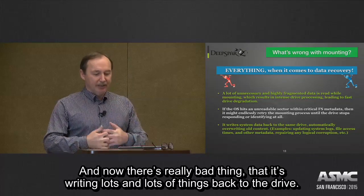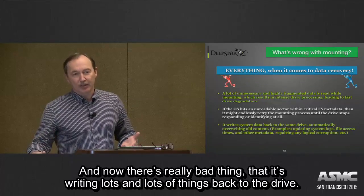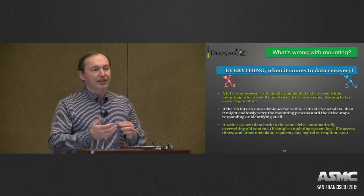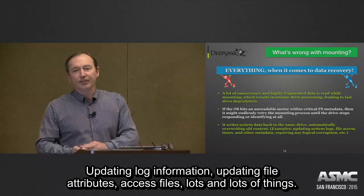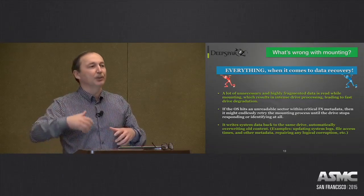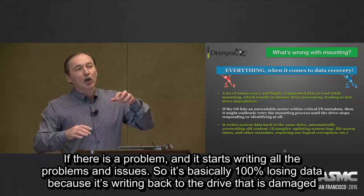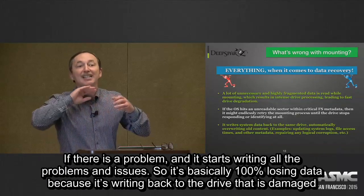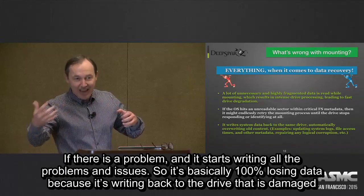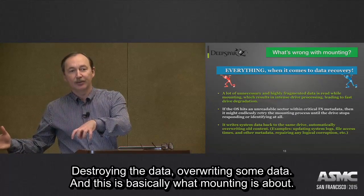Another really bad thing is writing lots of things back to the drive — updating log information, updating file attributes, access files, lots of things. If there is a problem and we start writing all those problems and issues back, it's basically 100% losing data, because it's writing back to a damaged drive, destroying and overwriting some data.